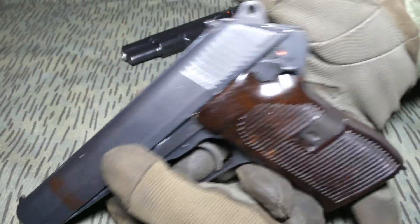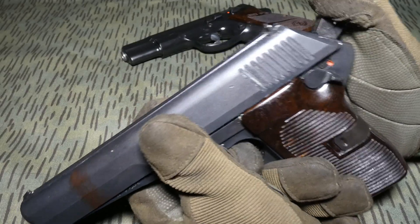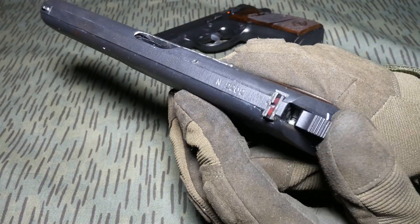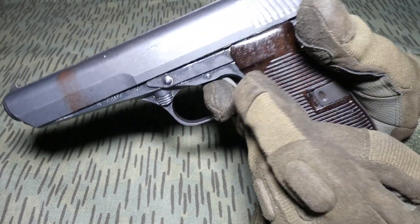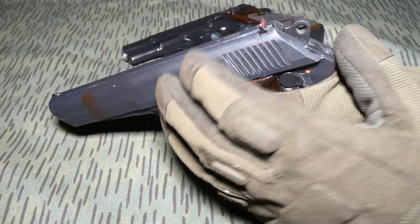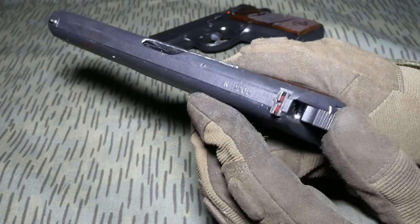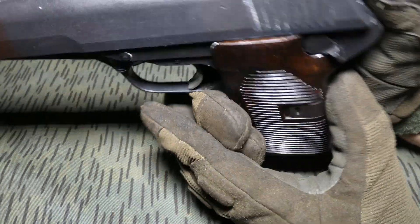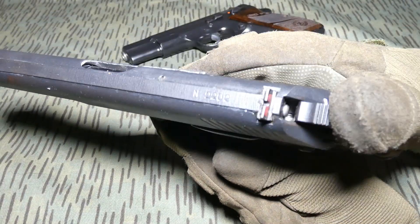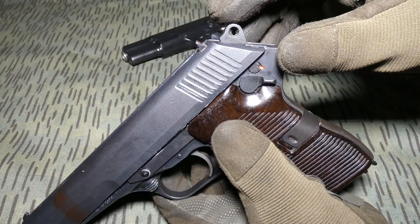It works like this. When you pull the trigger and the hammer falls down, it can reach the firing pin, as pulling the trigger will release the hammer block and it can go further. But when you release the trigger, the hammer is blocked and it can't actually reach the primer. It works basically like a half cock notch.